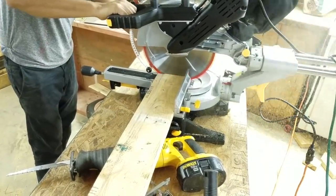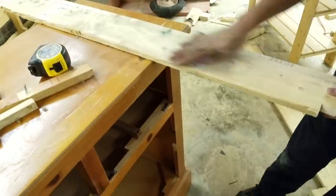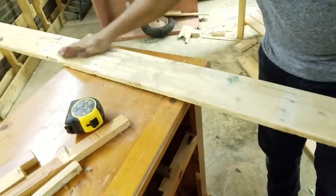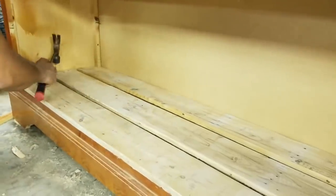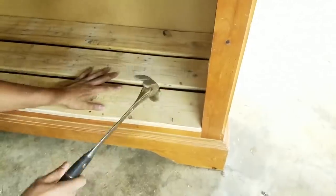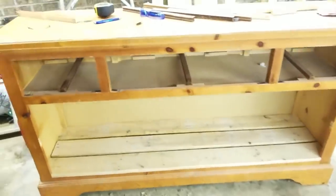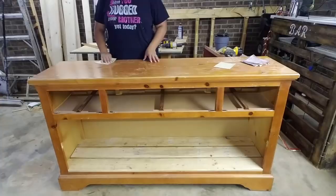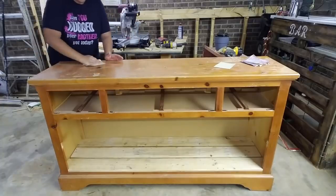He gave it a good sanding because palette wood is rough and awful, so you definitely need to smooth it down with sandpaper. He nailed it down at this point, but later I removed it when I got to painting, because I decided to keep the wood color as-is — it was standing out beautifully. I left a little space in between the pieces of wood because I thought it looked nicer that way.